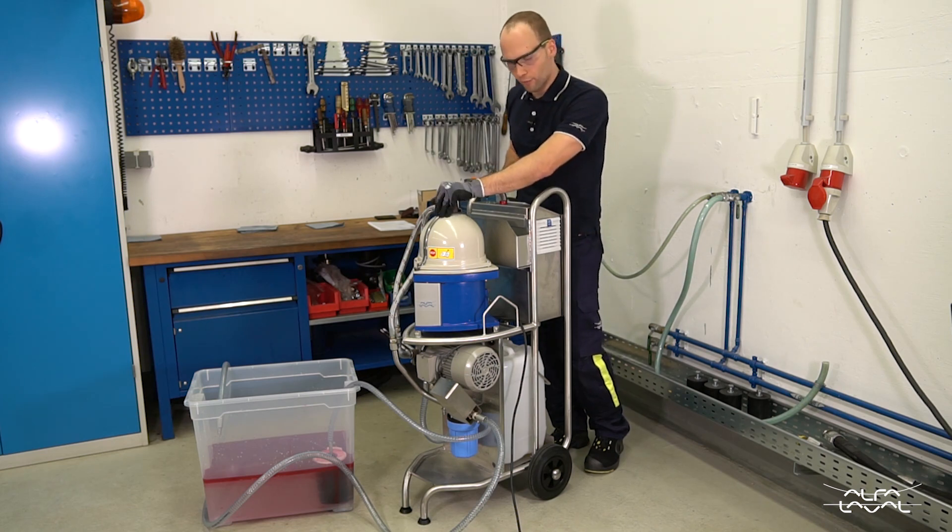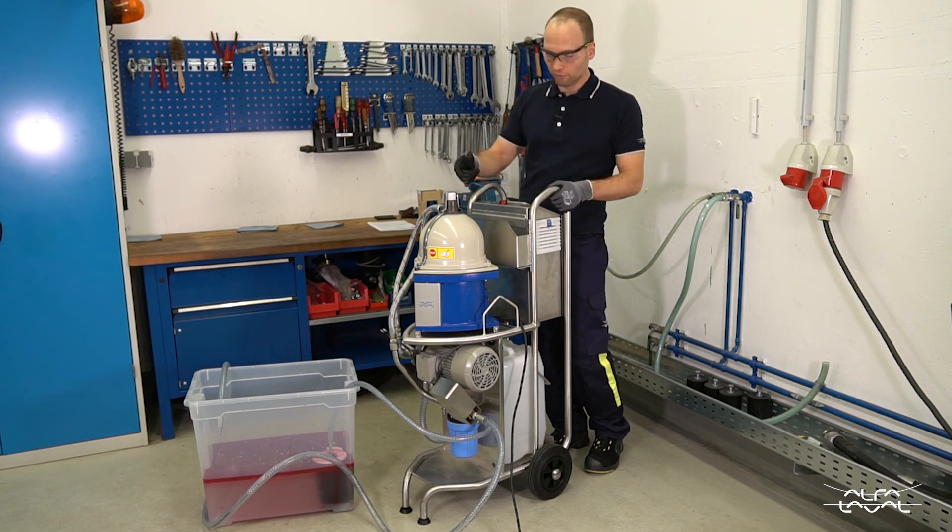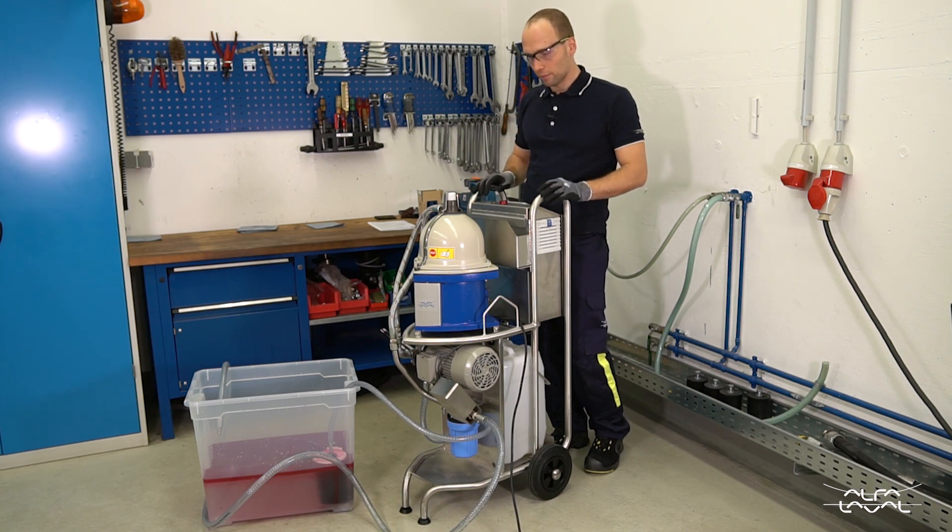The separator may vibrate while it's running up — that's normal. If the vibration keeps going on when it's at full speed or is very intense, shut it off. Then you have an unbalance in the bowl and the whole machine may dismantle itself.